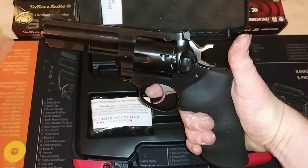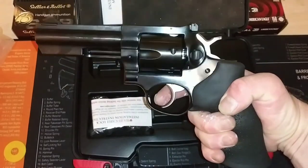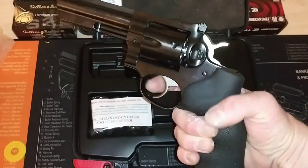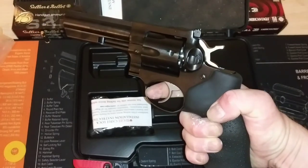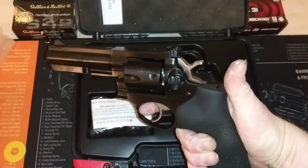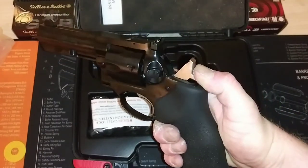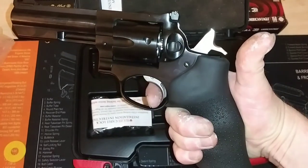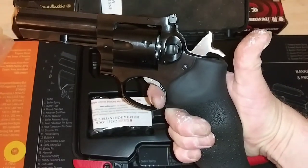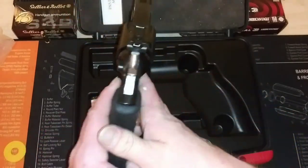Let's go ahead and check out the trigger pull on this for single action — see how light the trigger pull is. Oh yeah, that's just butter. And now I'll try it out double action. That's not too bad. Single action again — it's just almost no trigger pull to that. It's just smooth as butter.